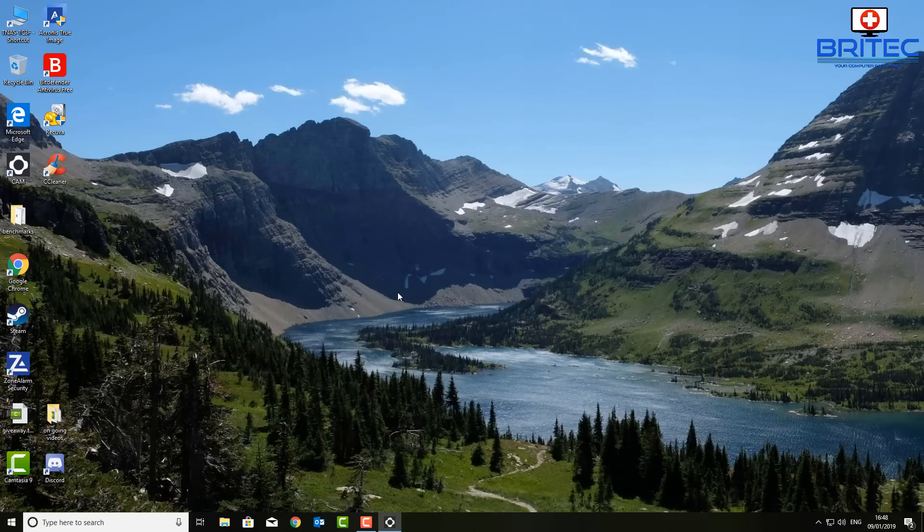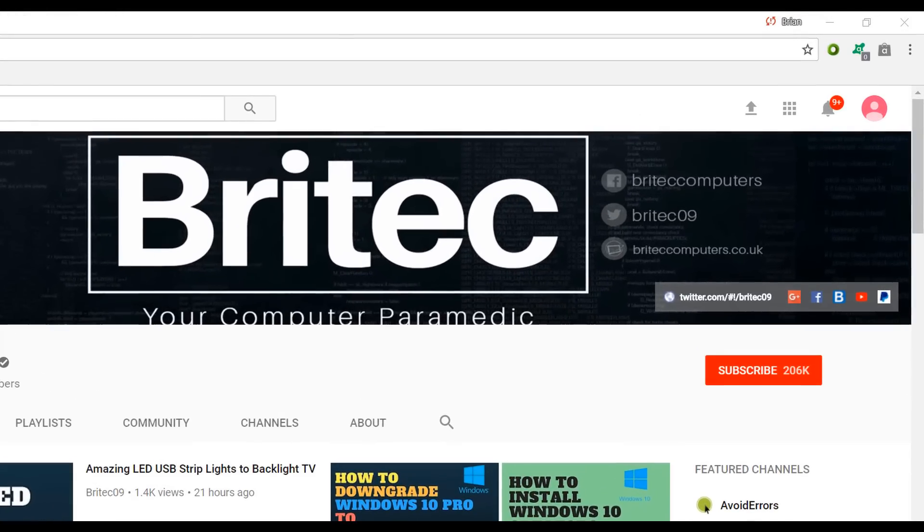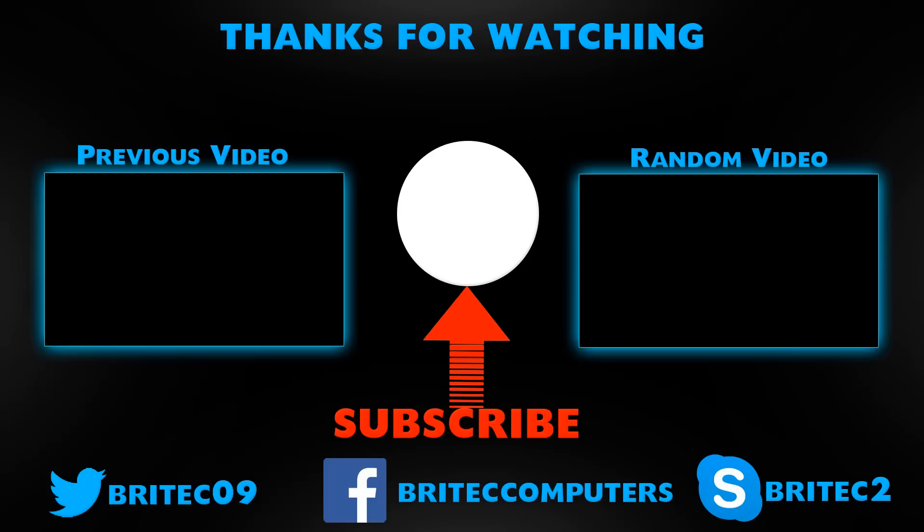That's basically how you can completely and securely erase flash drives on your computer. I hope this has been helpful. My name is Brian from biotechcomputers.co.uk — thanks for watching and for your video suggestion. If you haven't subscribed yet, hit the big red Subscribe button and the bell notification button to be notified when we upload new videos.